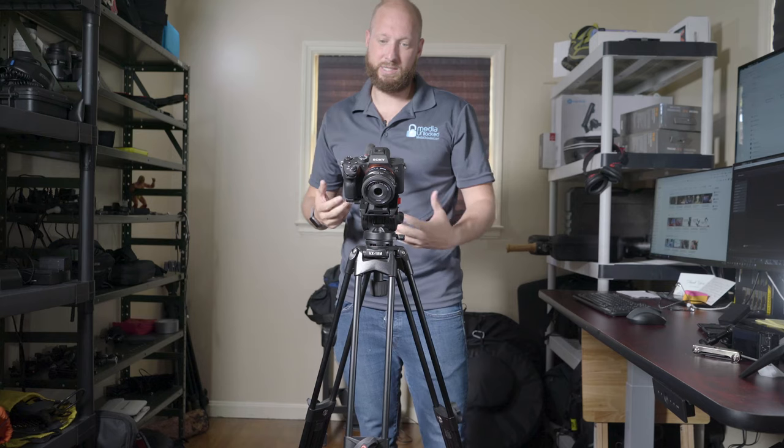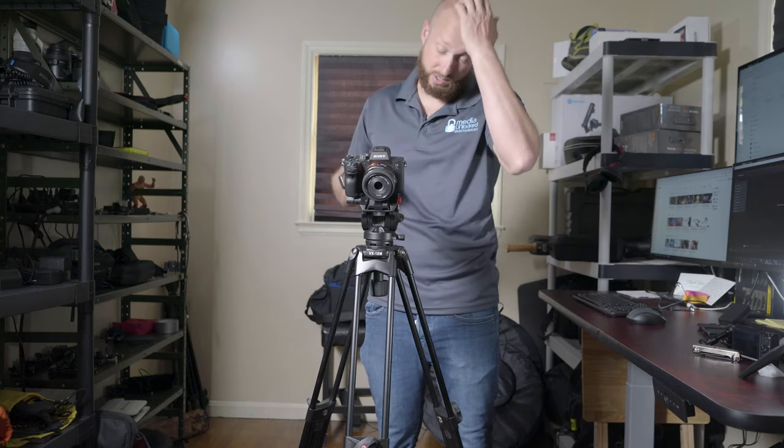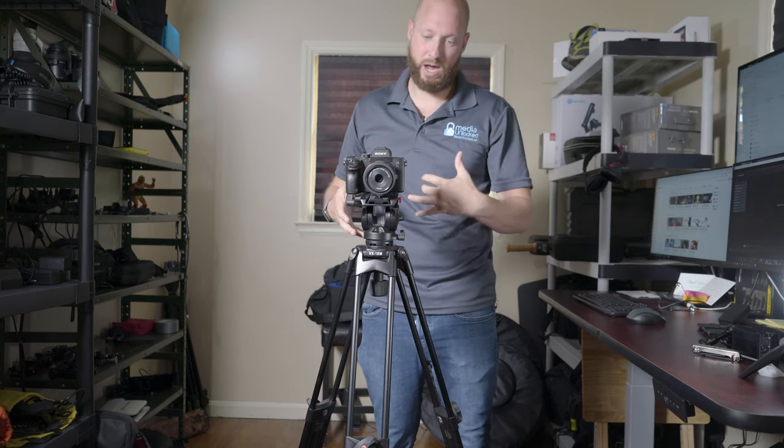However, the really nice thing is that the tilt will hold. Say I have a 72-200 on here and I know I need to pan and tilt during the shot, but right this second it's right where I want it and I'm going to go grab my gimbal for a secondary shot.